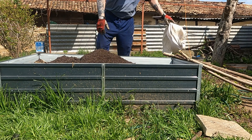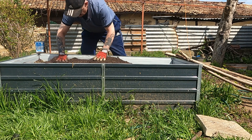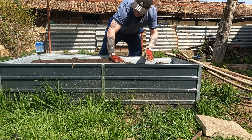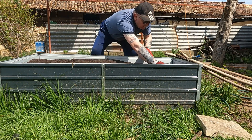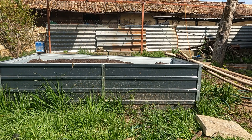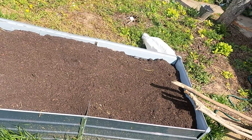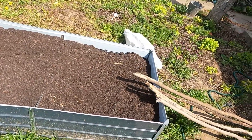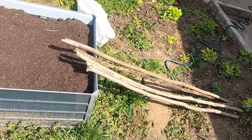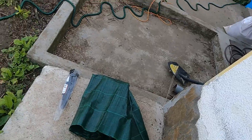The rain sunk it. Just topped it up — it's sunk with the rainy weather. We'll attempt to put four sticks in each corner, followed by some netting around it.